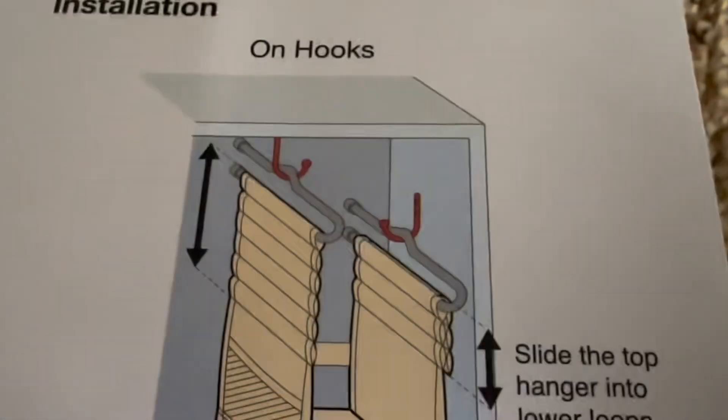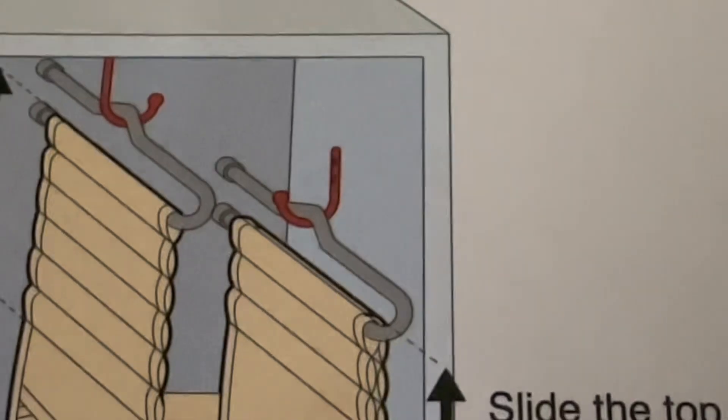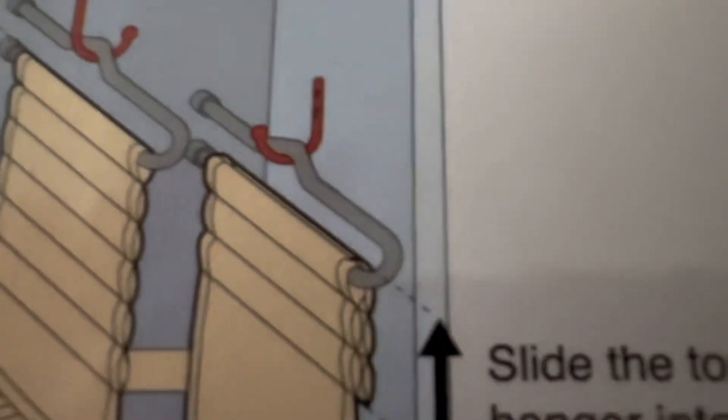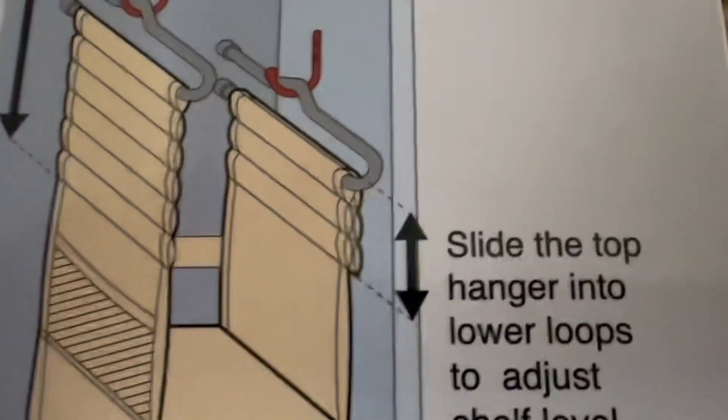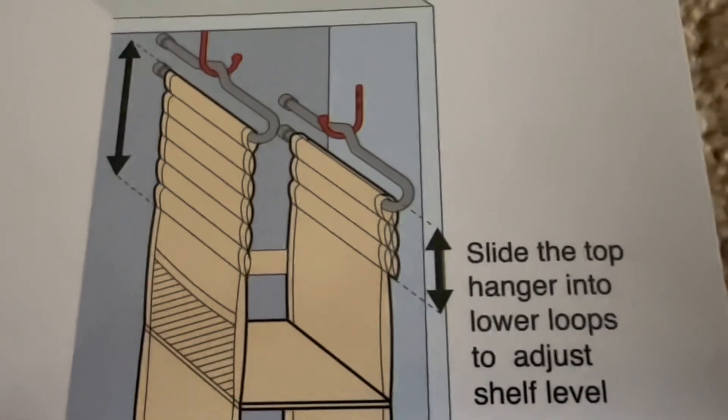If you only have one hook, take the hook from the second position and put it on the top one instead — you still get a fully adjustable fit. As you can see in the time lapse, I actually shortened it to fit in my locker. Anyway, make sure to like and subscribe — bye!